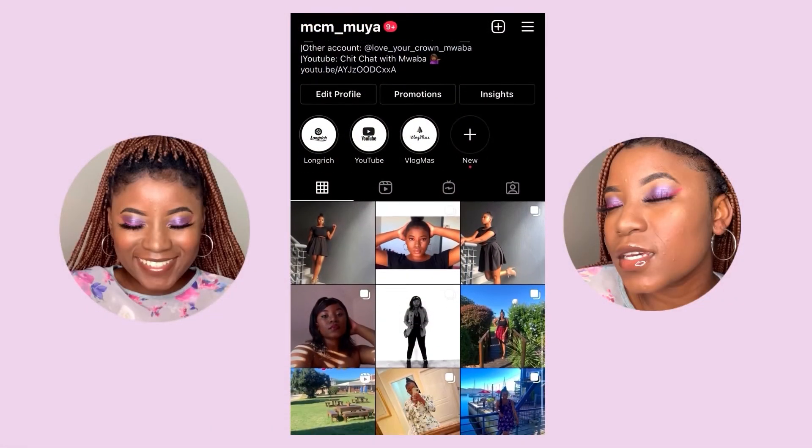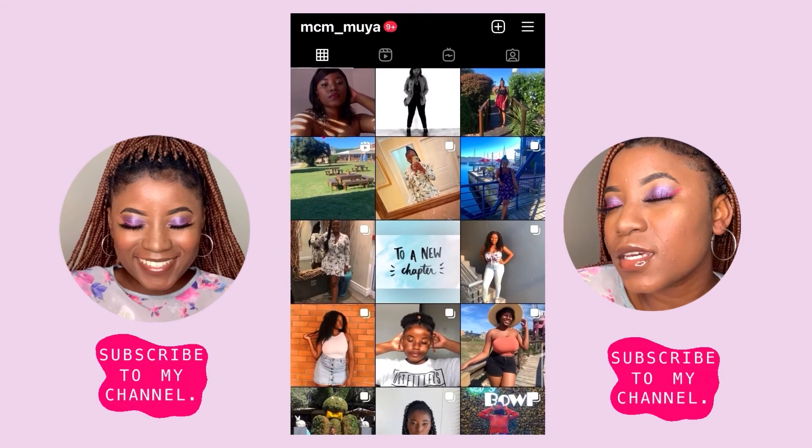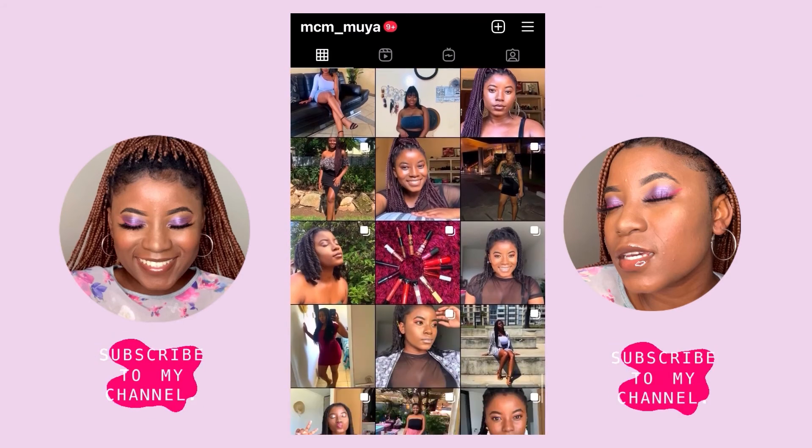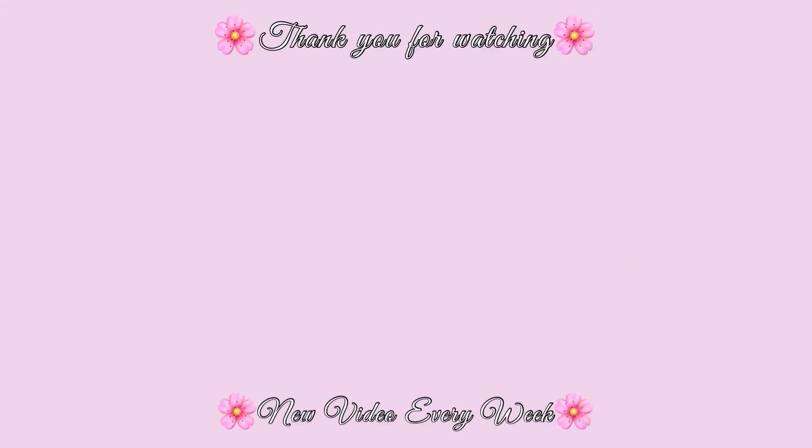If you are not following me on Instagram, make sure to do so at mcm underscore muya. Come back for more videos — okay, bye for real this time, bye!